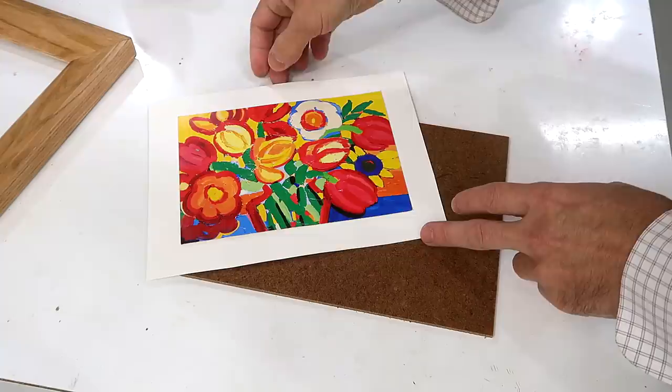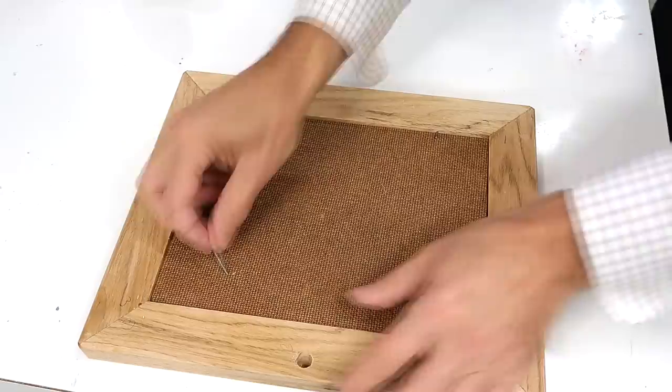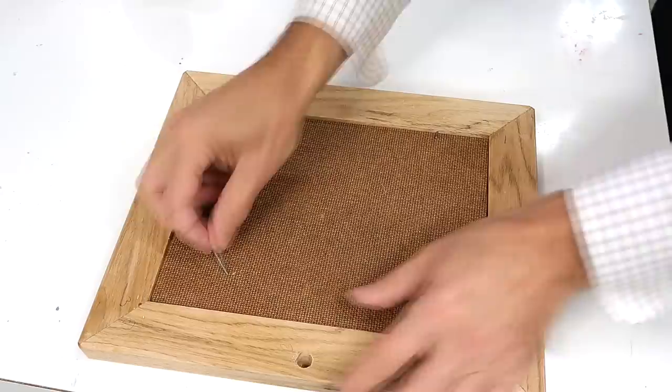I glued this picture onto a piece of cardboard to get a nice white edge all around, and that goes on the backer board, which goes into the frame. Then some nails to hold it in place — I have pilot holes for these, which is why I can push them in with my fingers — and it's done.